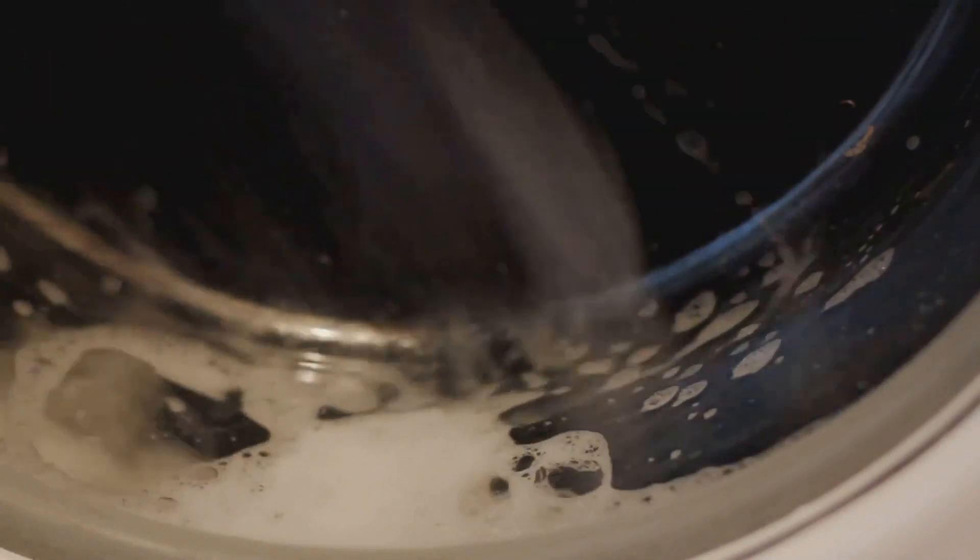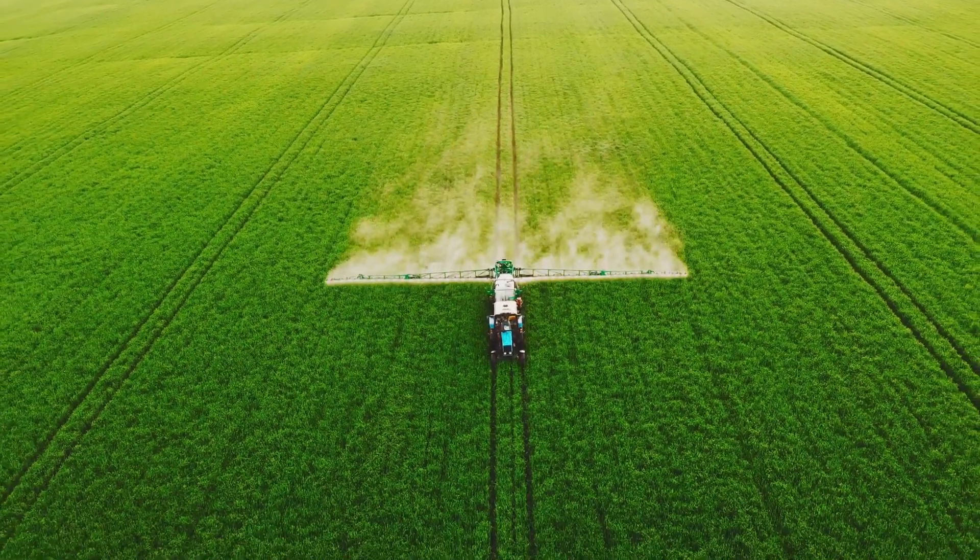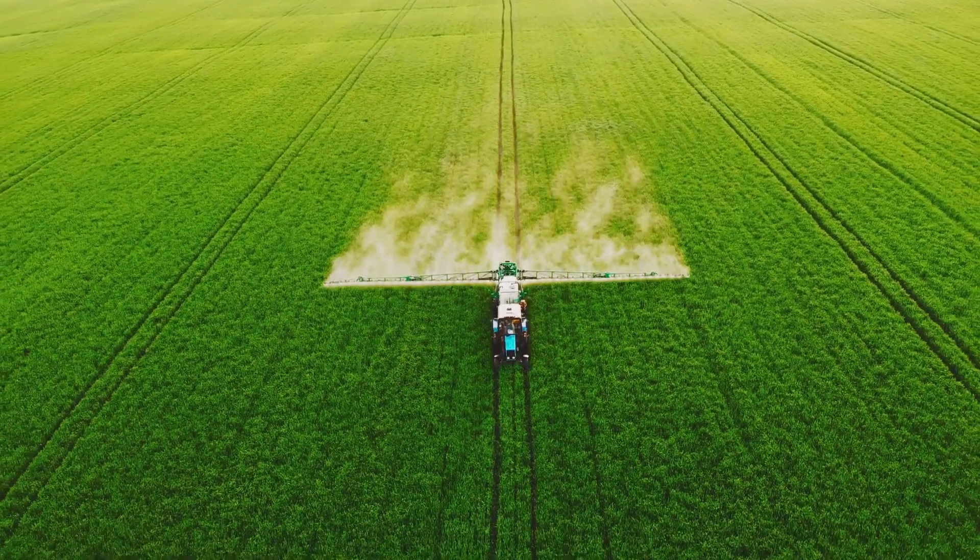But the applications don't stop there. You'll also find these sensors in oil and gas, pharmaceuticals, agriculture, and even in your home appliances. They're part of the reason why your washing machine knows when to stop filling with water. The benefits of ultrasonic level sensors are certainly impressive — they offer non-contact measurement, ensuring minimal wear and tear.